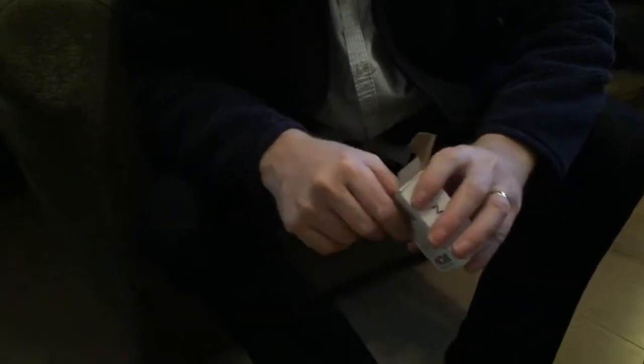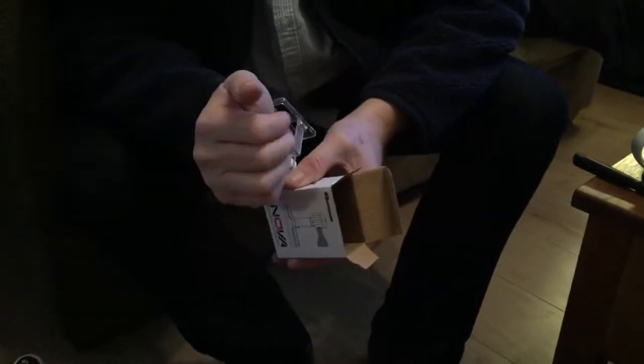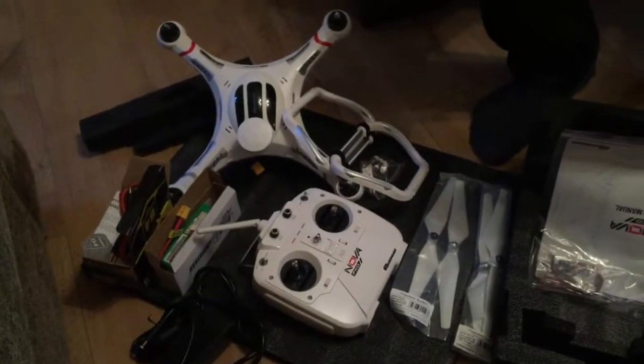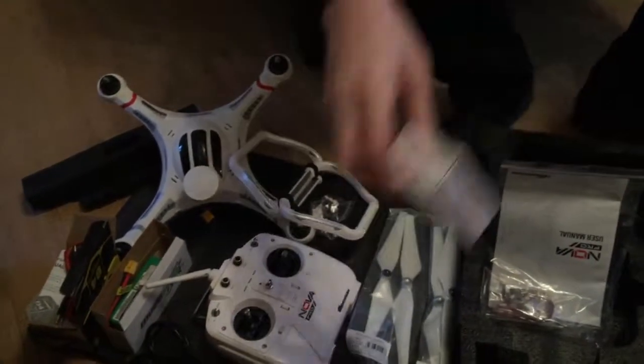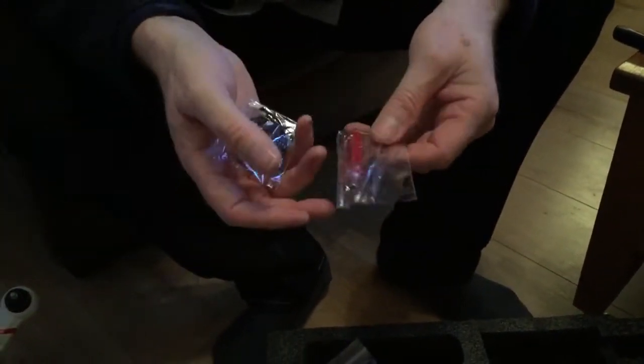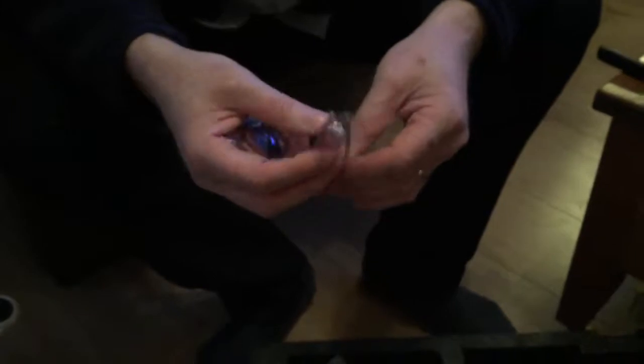There are various adapters in there — all sorts of little bits, which should be explained in the manual. There's an instruction manual with some more leads in there. Those would probably plug into the bottom of it. There are a couple of screwdrivers with a couple of tips — they look like they just slot into it. That's quite a nice little touch.